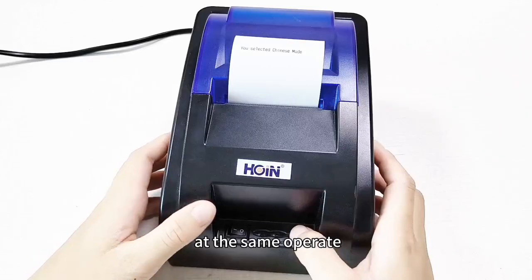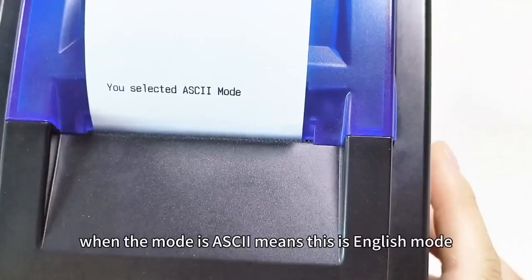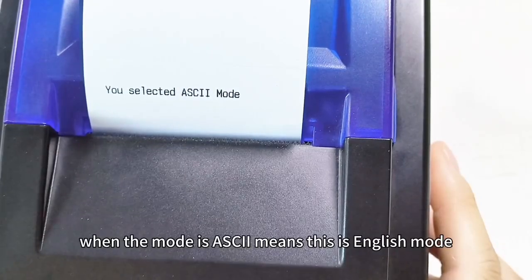And the same operate, save the light on, off, release our hand. When the mode is ASCII, this is English mode.